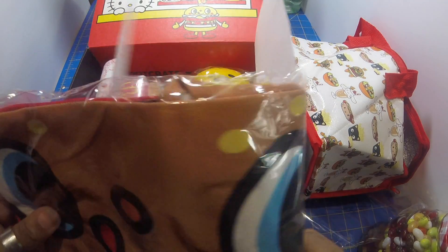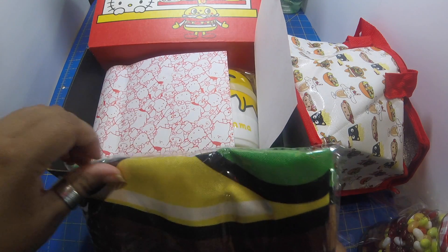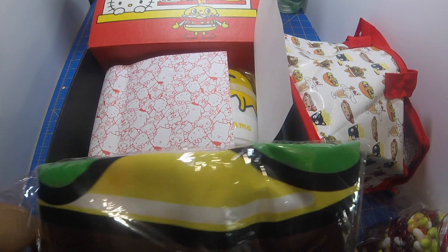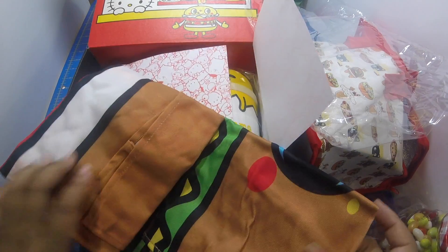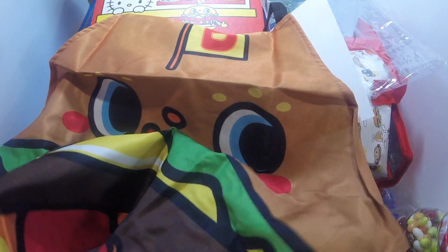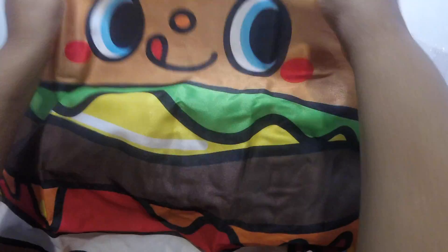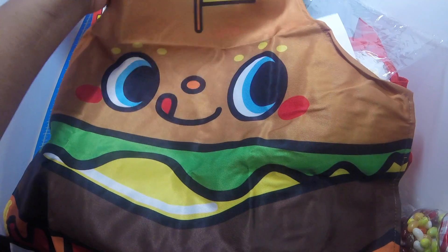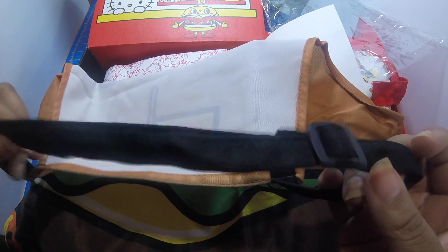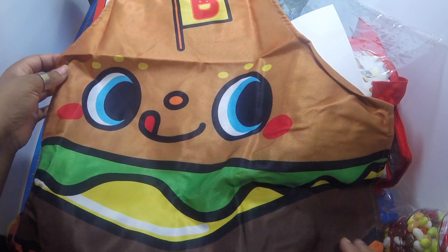And next we have — let's see what this is. The pattern looks like it's a burger. Oh, it's an apron! How awesome, look at that — isn't that cute? Wow, and that's really well made. A little cute burger with an adjustable neck strap. Can't wait to use it!